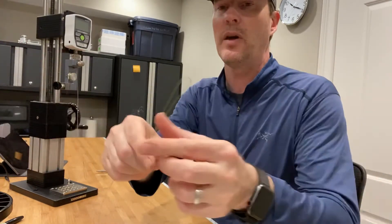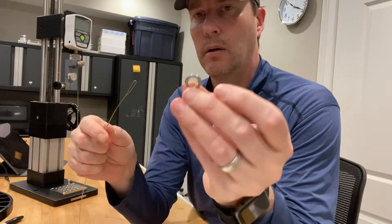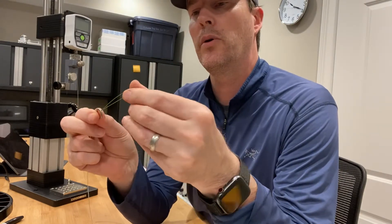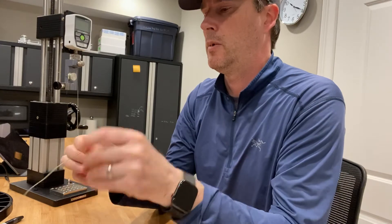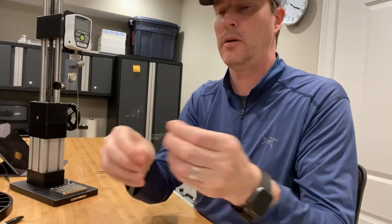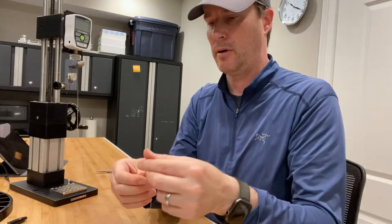The benefit of this loop is you can take your hook eye or lure eye, simply put the loop through it, and then put the hook or lure back through and you've got a connection. And if you've got some good dexterity in your fingers, you can take it off again and put lures on and off if you so choose.